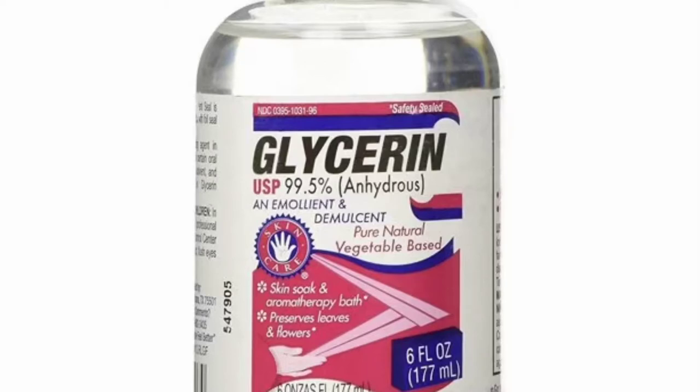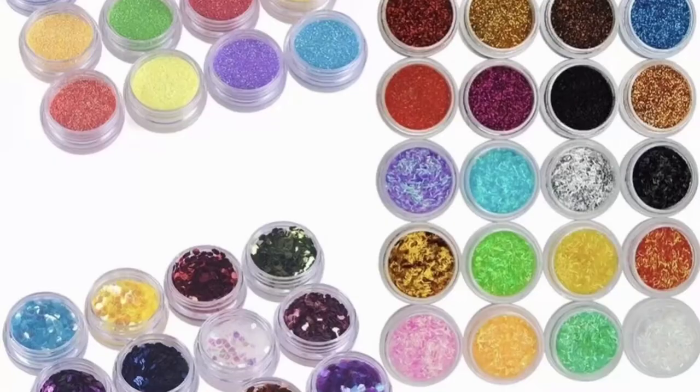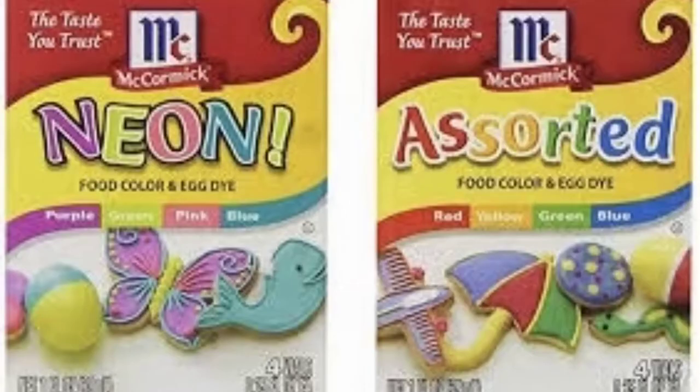To start off you can use either corn syrup or glycerin — both are available at Amazon or Walmart — along with glitter and different types of assorted food coloring.